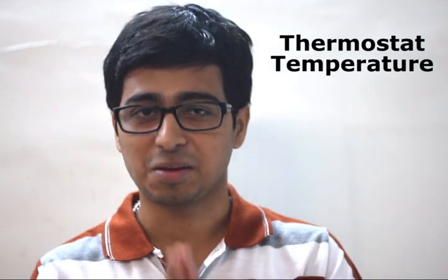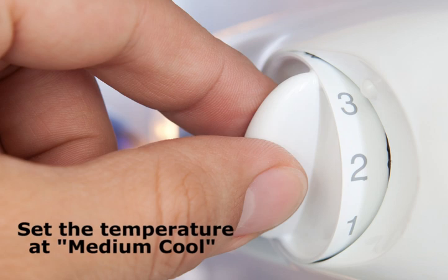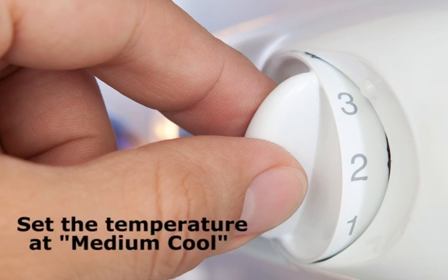Keep your thermostat temperature at medium cool. Make sure that the temperature control knob of the refrigerator is set to medium level.